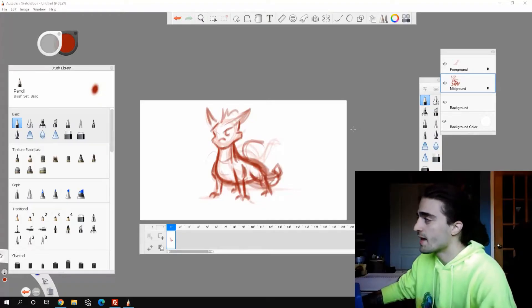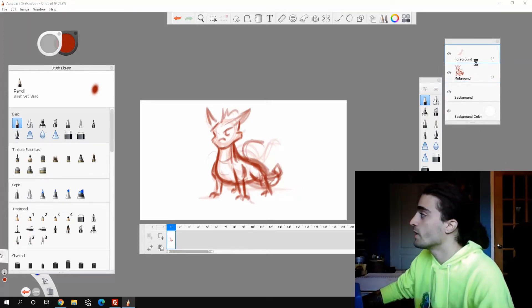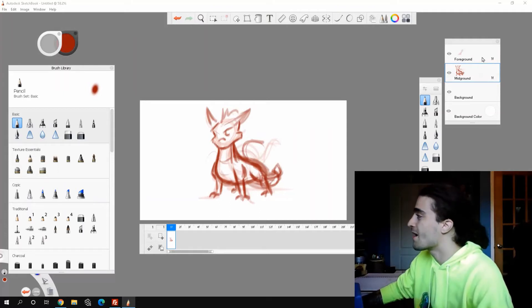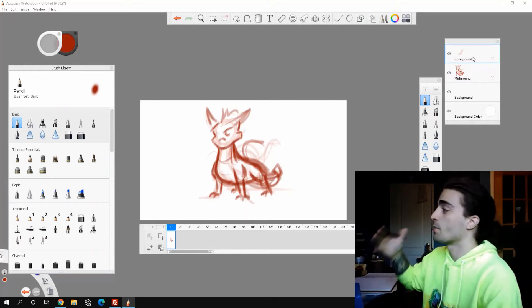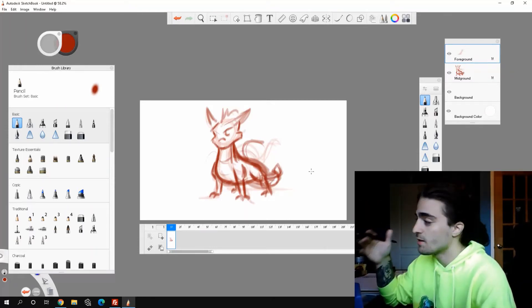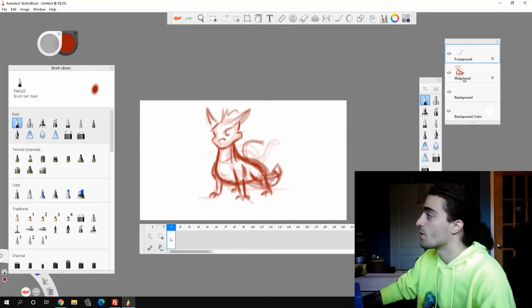One of the main downsides to using Sketchbook is you only have basically two layers to animate, so you only have the mid-ground and the foreground, so you're very, very limited. Right now I have my rough line work on my mid-ground layer, and I usually like to do my finish line work on my foreground layer, so the problem is that this piece still needs a lot of work and it's not ready to be tied down yet, but I have no more layers. So what do I do?